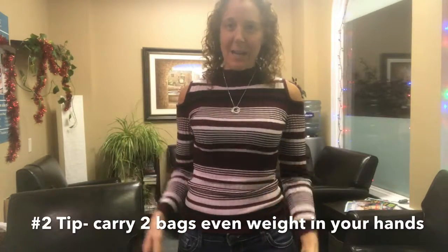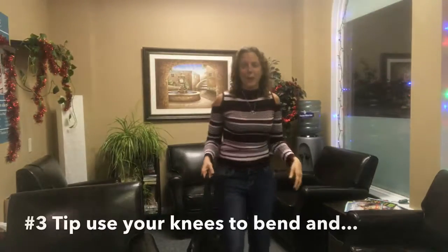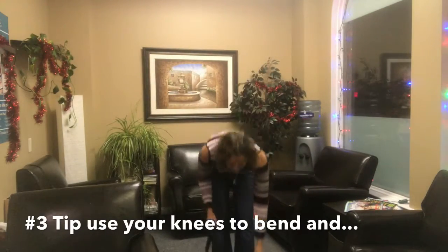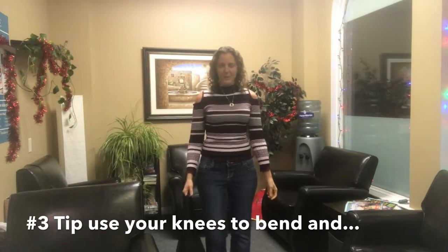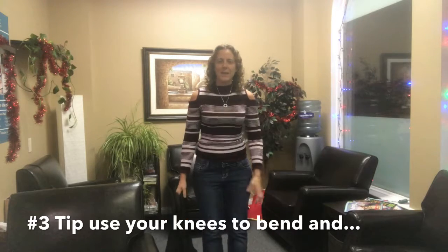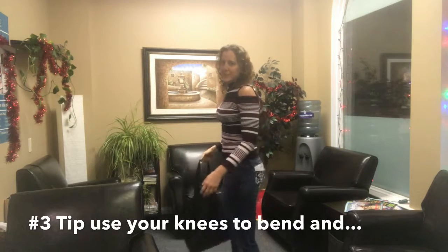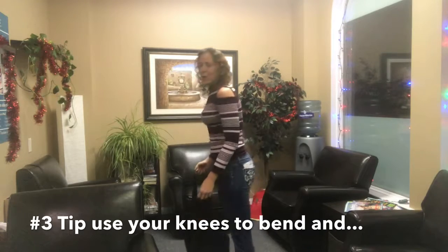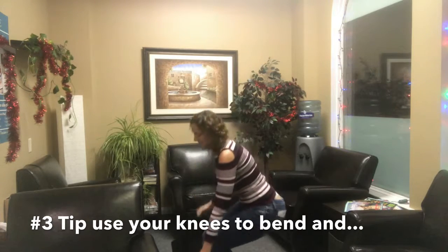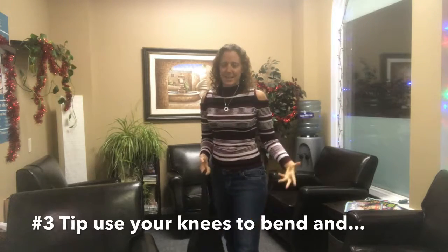Whether you sling it, carry it on your shoulders, or carry it in your hands, make sure it's even on both sides. Tip number three: use your knees to bend. So many people bend over and pick stuff up like this — rounding their shoulders all day long. Instead, bend your knees, engage the quads as you come up, engage the core, and engage the glutes to stand up and pick up your bags.